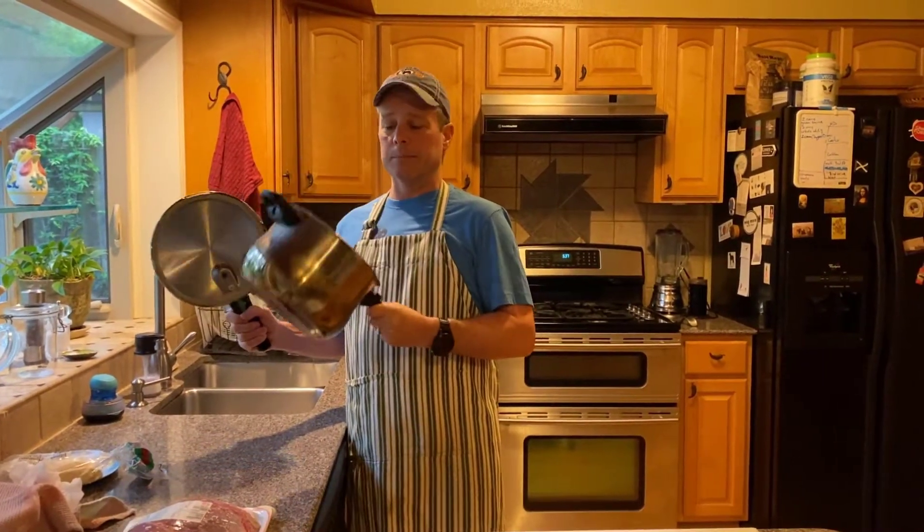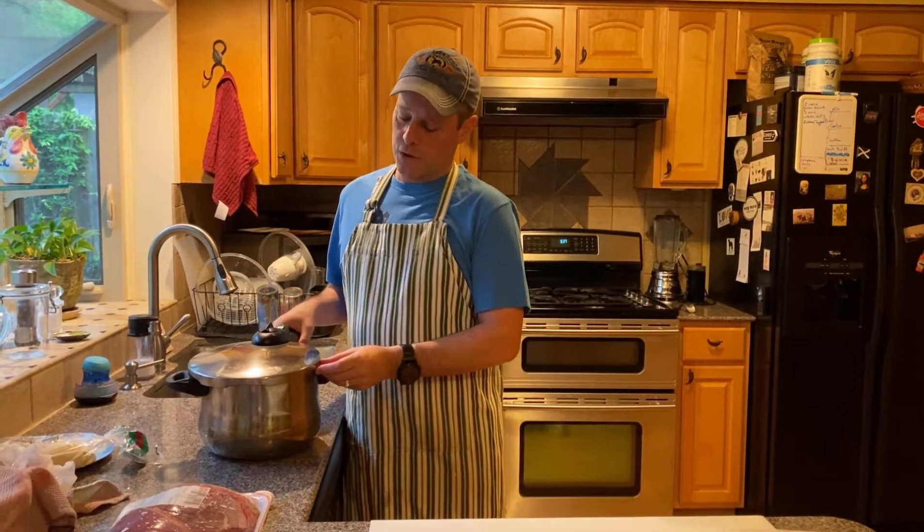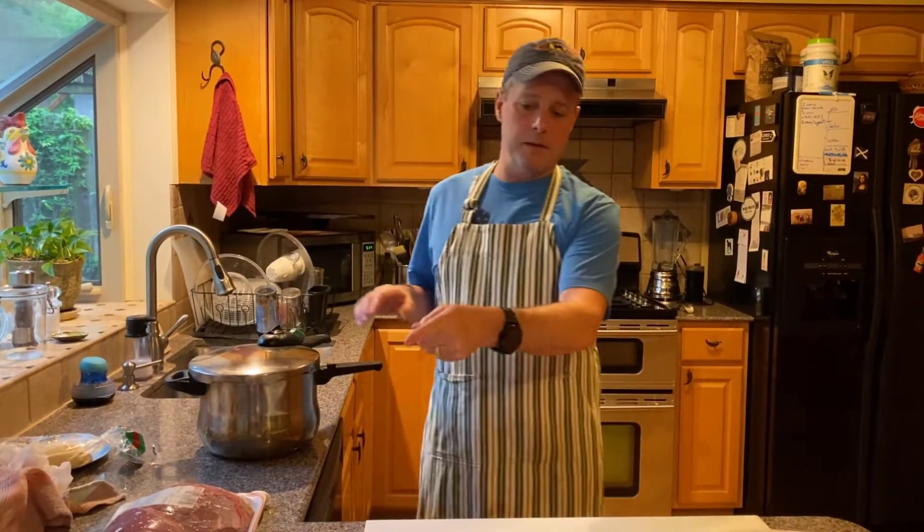The pressure cooker simply takes long cooking recipes and turns them into convenience, fast recipes. So I'm going to cut up this meat into chunks and show you how we season it and how we put it in the pressure cooker and make it amazing.